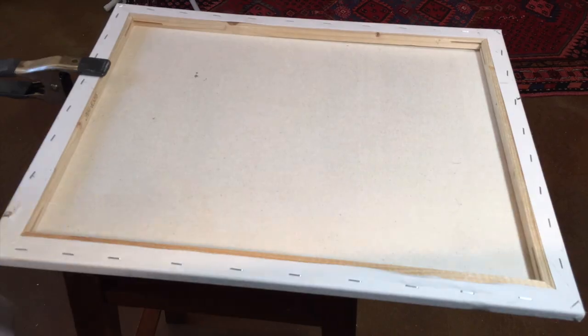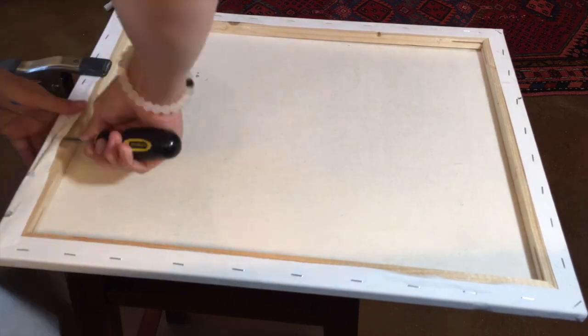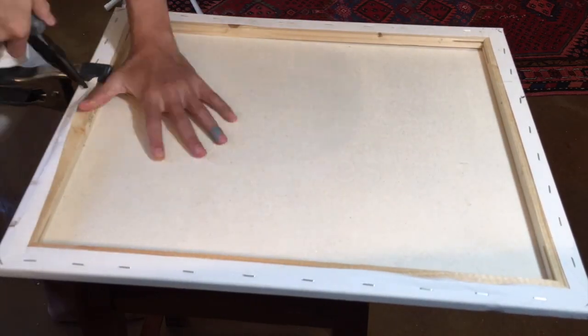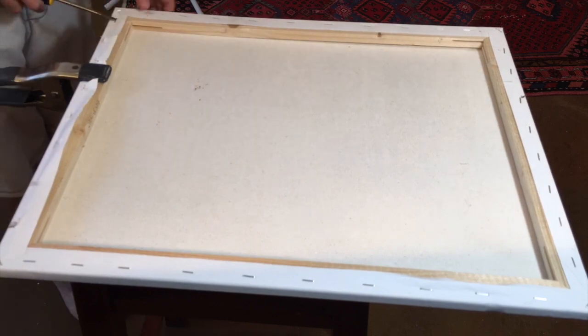The first step is to take out the staples with a flathead screwdriver. All you have to do is put the screwdriver under the staples and push down. This process takes around 20 minutes, and if the nails aren't coming out right away, just get pliers to extract the staples.